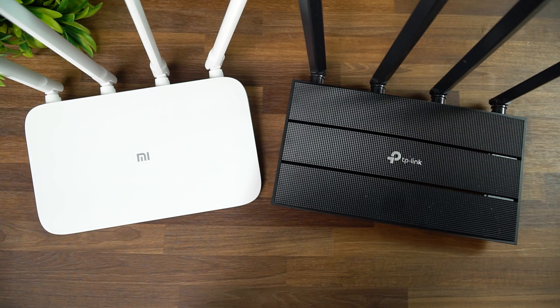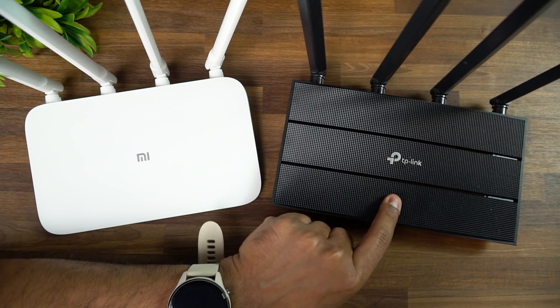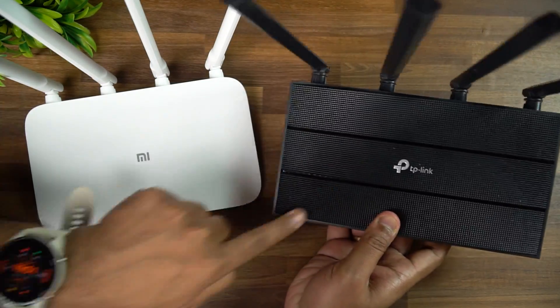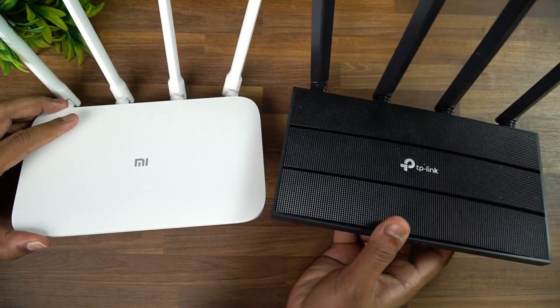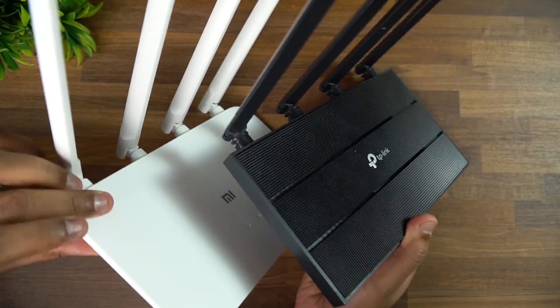Now let's compare the two routers — both are gigabit versions. We have the TP-Link Archer C6, the 2021 variant, and the Mi Router 4A. In terms of design, the TP-Link has a matte finish and is slightly bigger, while the Mi Router is much more compact in dimensions.